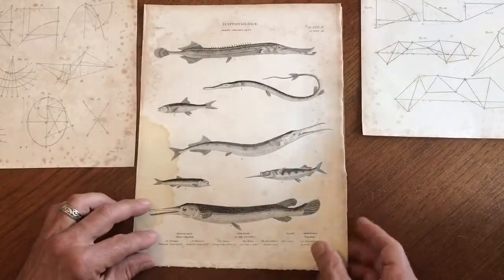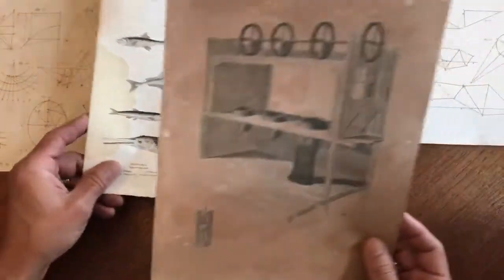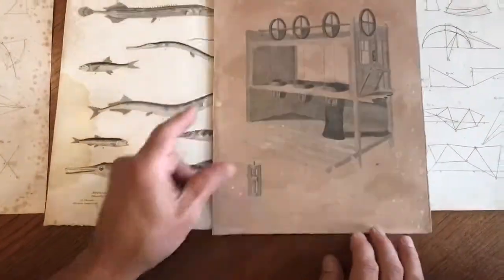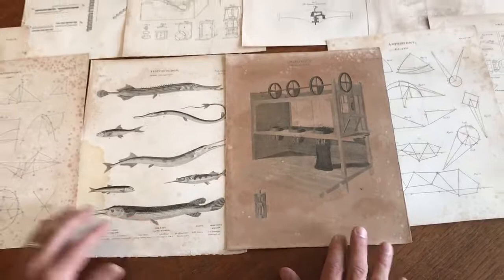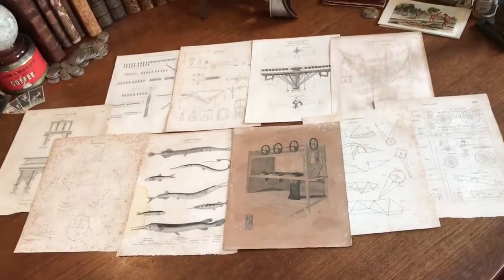For any numismatist or someone with an interest in early American engravers who were significant, this lot will be interesting. It is now available online from me, Brian DeMambro.